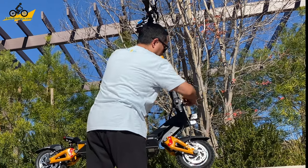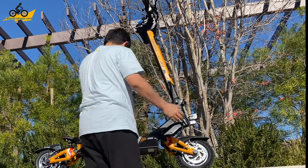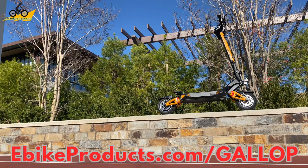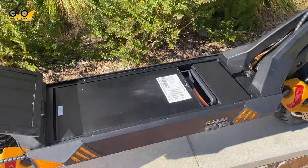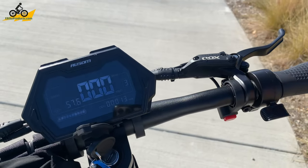That folding ability is one of the benefits — as big and amazing as the scooter is, you can rest assured it won't take too much space when it comes to storage. You also have the removable battery, so if you want to leave the scooter downstairs and just bring the battery upstairs to charge, you can do that as well. Now let's move over to the dashboard.